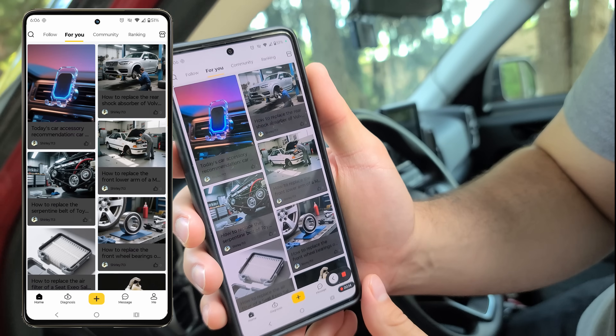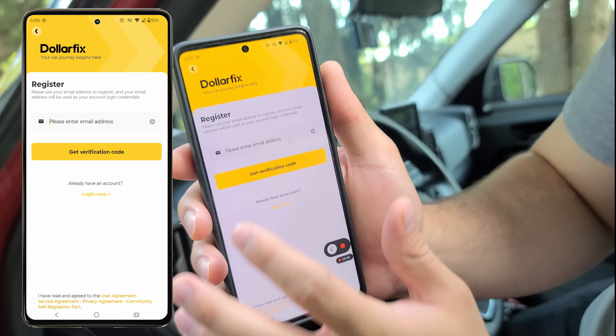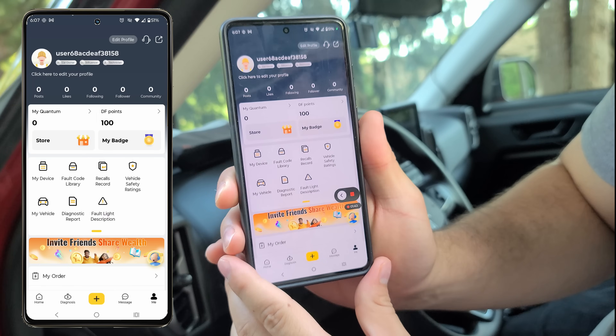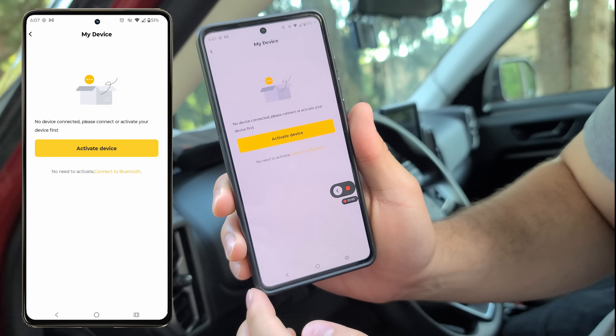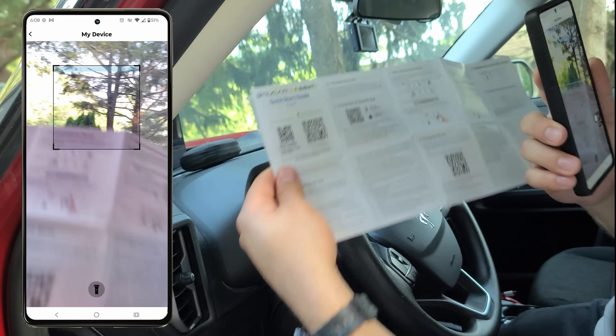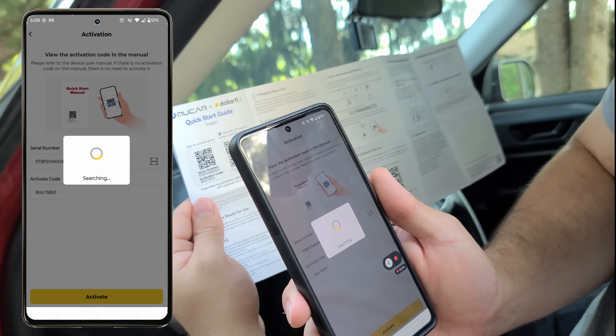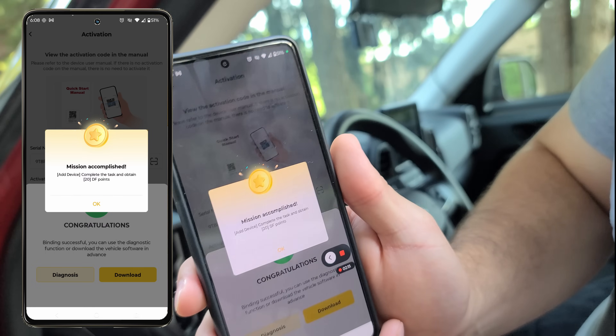Here we have our first look at the DollarFix app — pretty interesting UI. We'll go ahead and create an account, enter our email address, and we're in. Now we can tap on 'My Device' and 'Activate Device,' where we'll scan the QR code on the first page. Once that is complete, we have successfully activated our scanner.